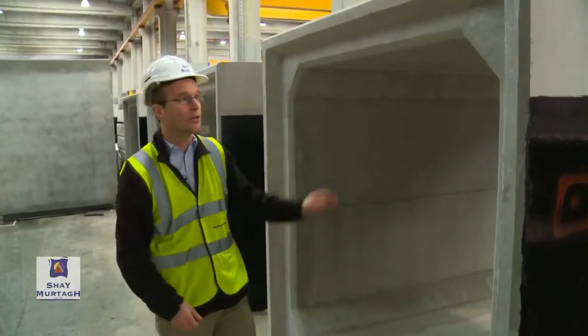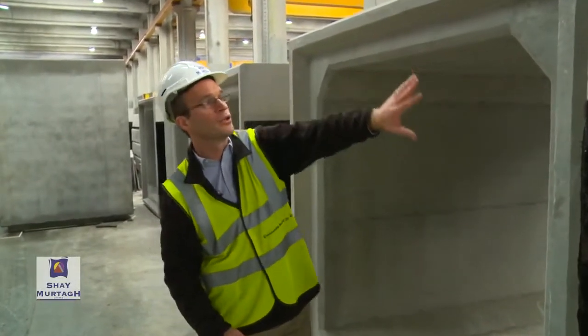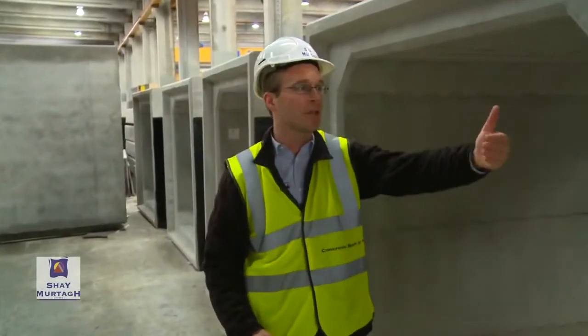It should be noted as well that the units will be sealed. The joints will always be sealed in order to prevent ingress of water into the interior of the box culvert.